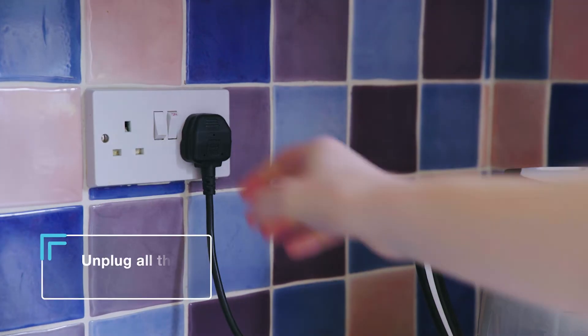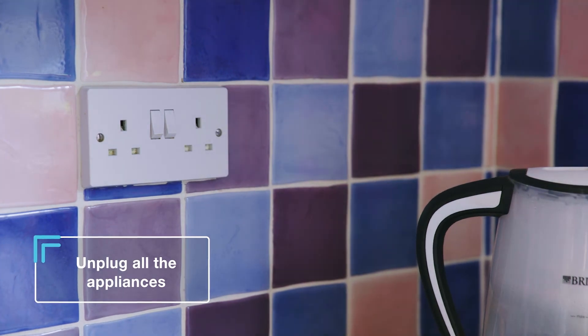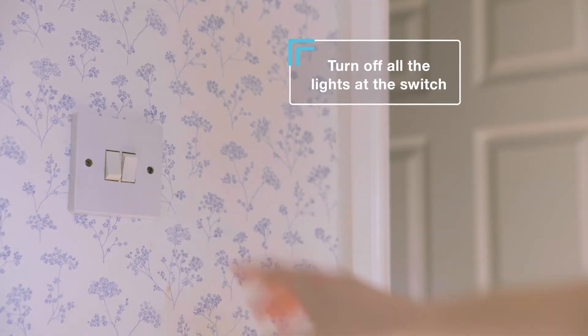If you suddenly lose power in a part of your home, it might be that a fuse has tripped. You should first of all unplug all the appliances in the affected area and turn off any lights at the switch.